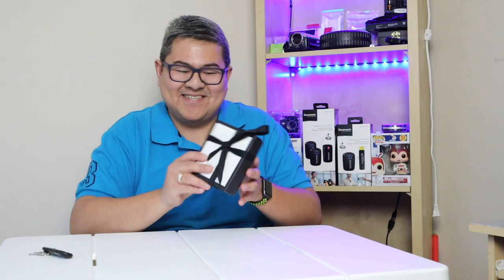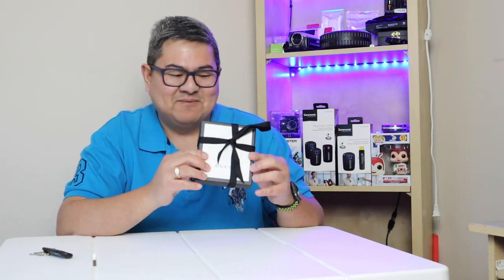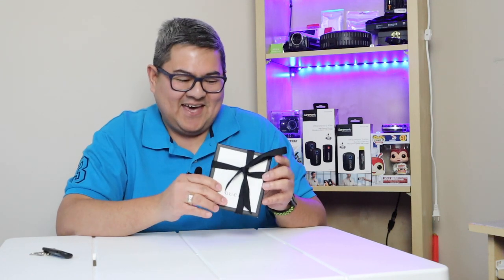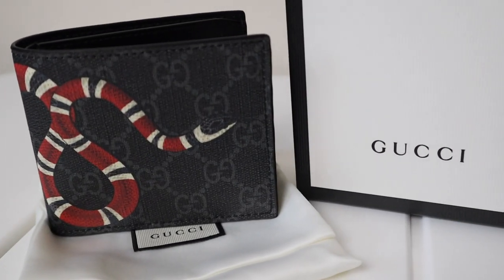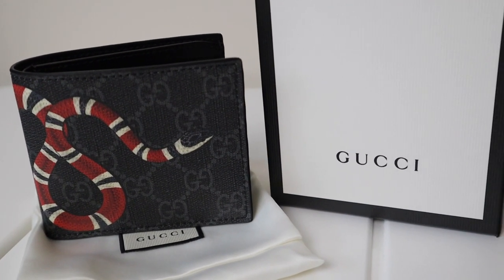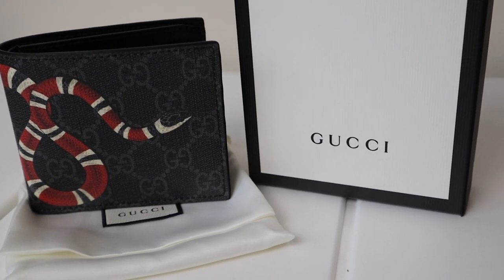There you go guys — we're doing an unboxing of this beautiful Gucci. Just the case itself is beautiful. We have a beautiful ribbon here.